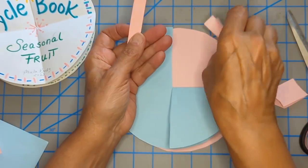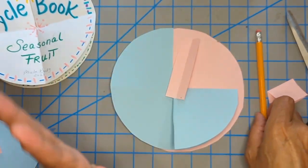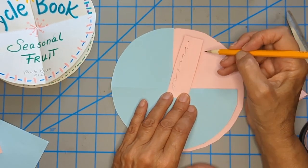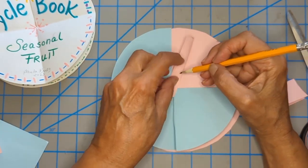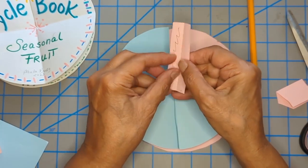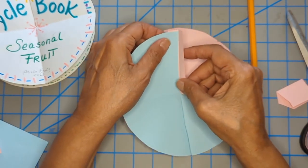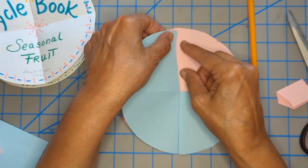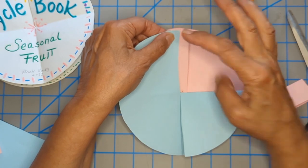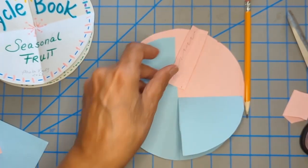Now I trim it thinner — cut it off and I've got this thinner hinge. The best way to glue this down is to put glue on the left side, fold it over, and put it on the left side again, so it goes like that. This way I can glue underneath and then glue it to the bottom layer without the hinge interfering with the look of the front of the book.